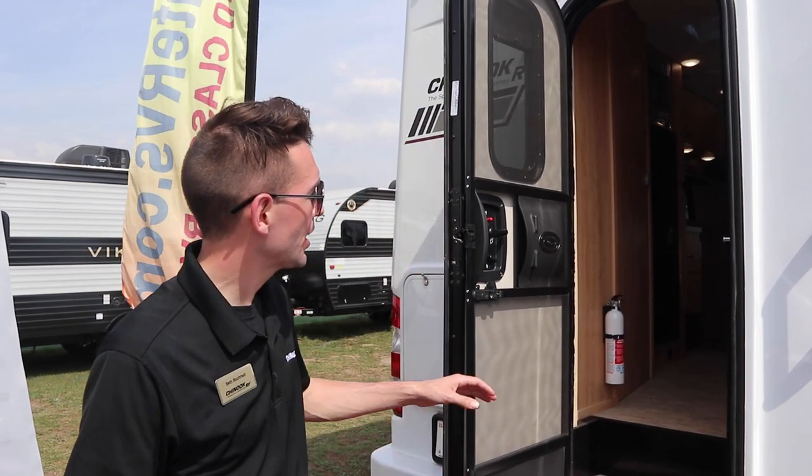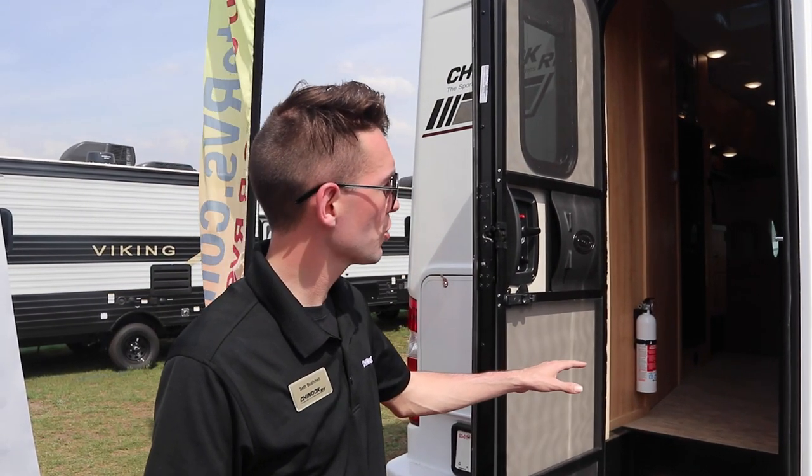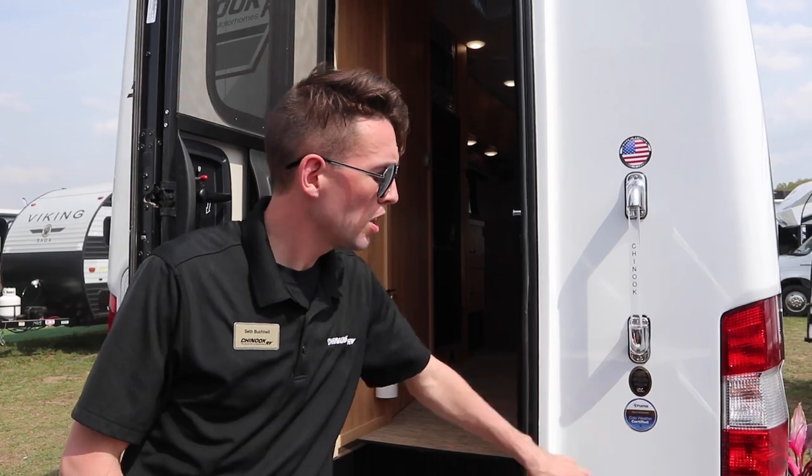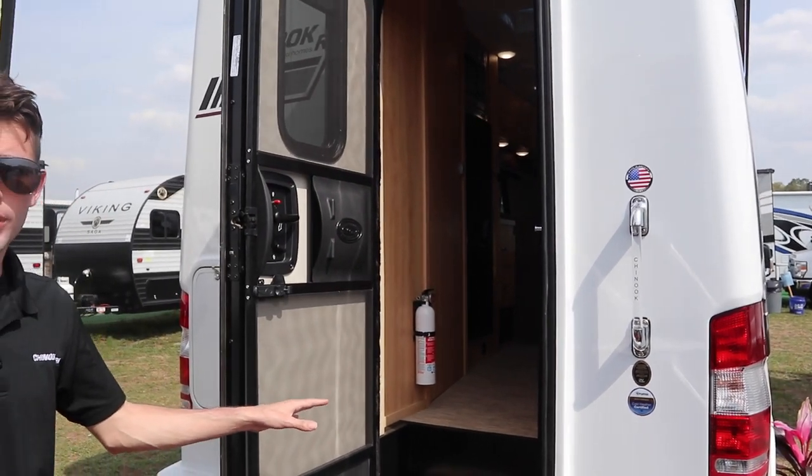Hey guys, Seth here with Chinook, talking about the Chinook Maverick. It's built on the Ford Transit all-wheel drive. It's got the standard gold star certification from Truma, being tested down to five degrees Fahrenheit.